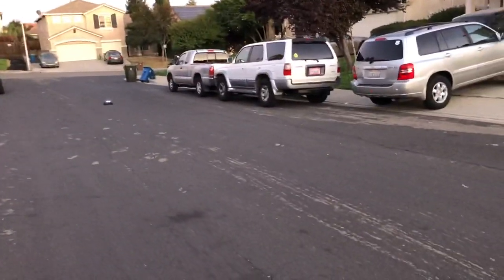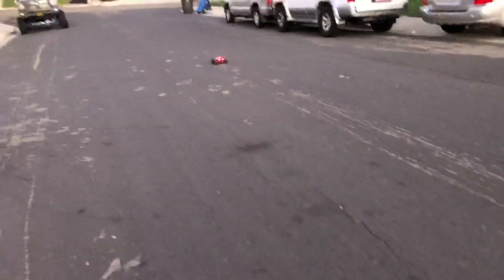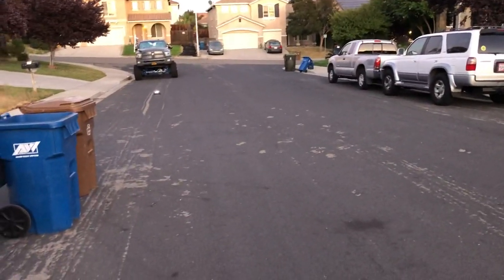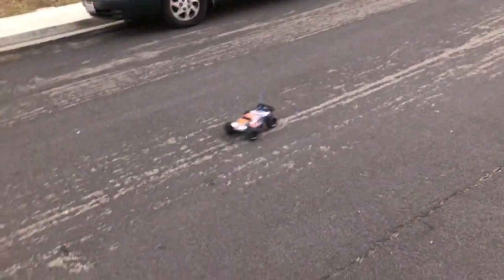This is the Traxxas eRevo 1/6 scale driving closely at night — you can see the headlights working. Those are Amazon LED lights that I got for four bucks.